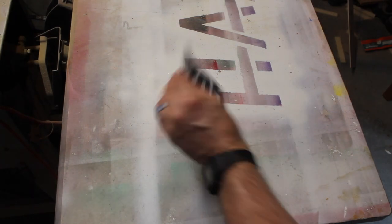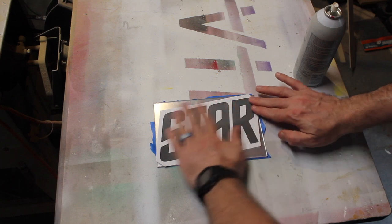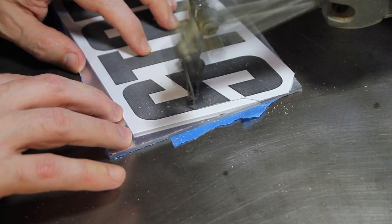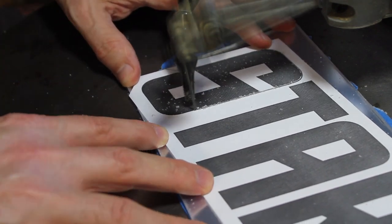The fun starts with some spray adhesive. I add this to the mirrored acrylic plastic and then head over to the scroll saw. Scroll saw work is a lot of fun — I really enjoy it.